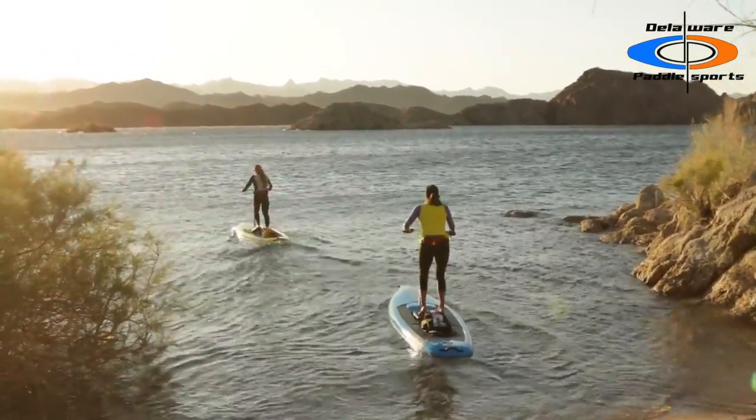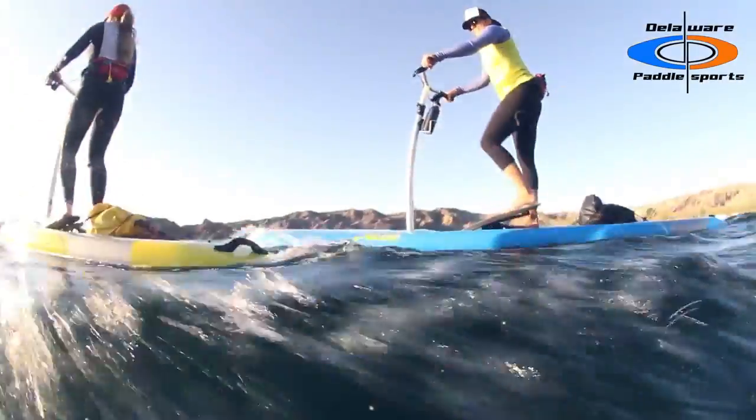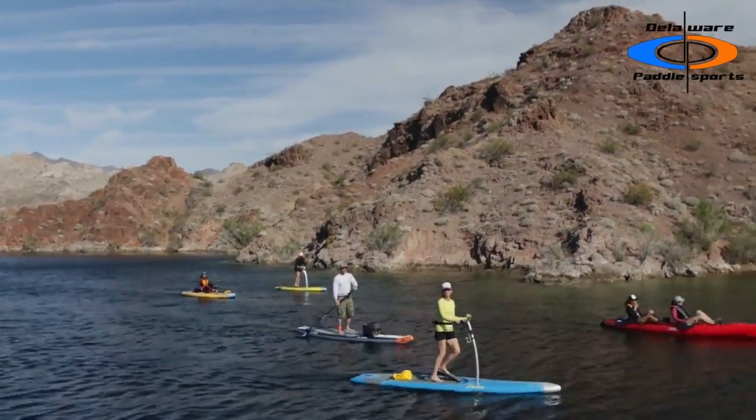Riding the Eclipse is as easy as walking — just step on and go. Powered by the Mirage Drive, the Eclipse combines our hands-free kayak with a high-performance stand-up paddleboard.